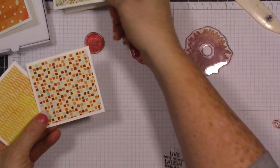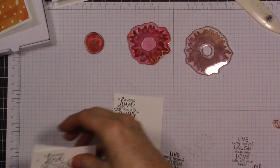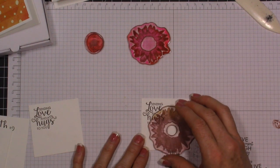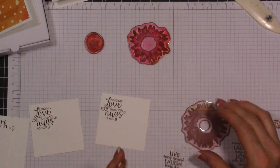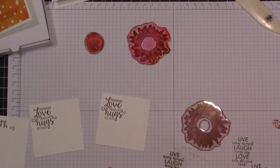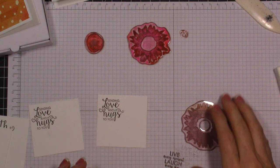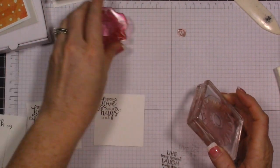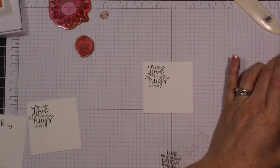All of our card bases are done. Now let's do the stamping. I've done the sentiment and I want these to kind of layer over the sentiment and off of the card. I'm going to pick Crushed Curry and Cajun Craze. I'm going to do my Crushed Curry first and we're going to stamp off. This is my first layer, so I'm a little far away so I can show you how I'm doing this, then I'll zoom in to show you the other stamping.